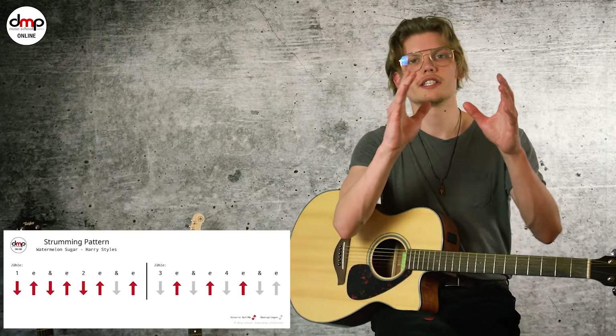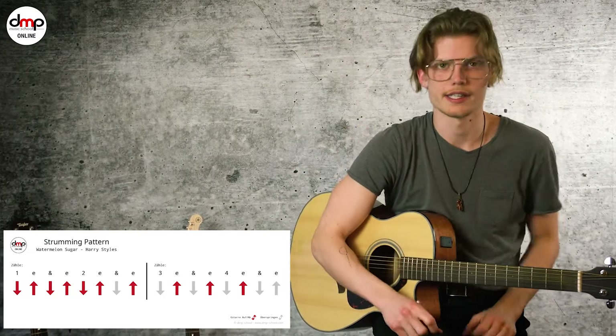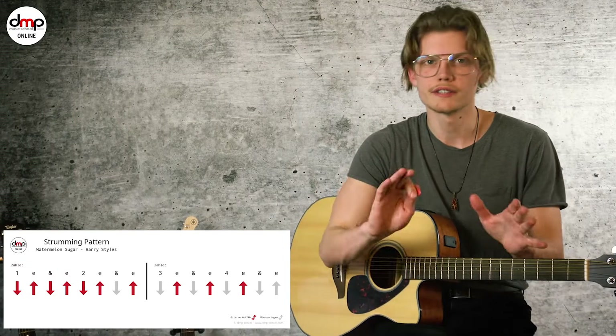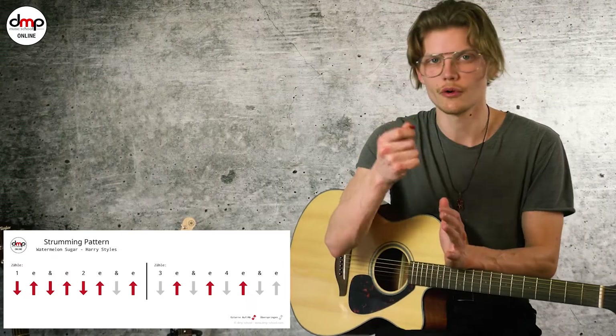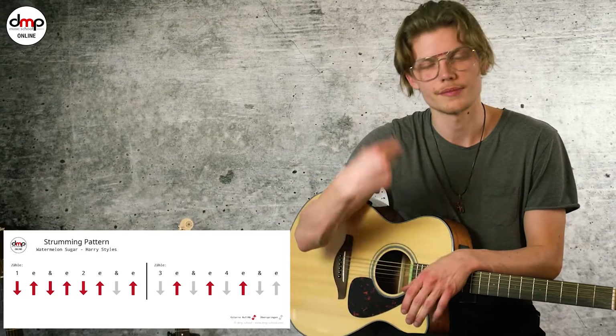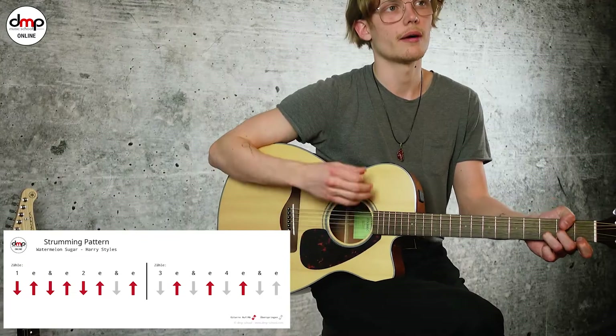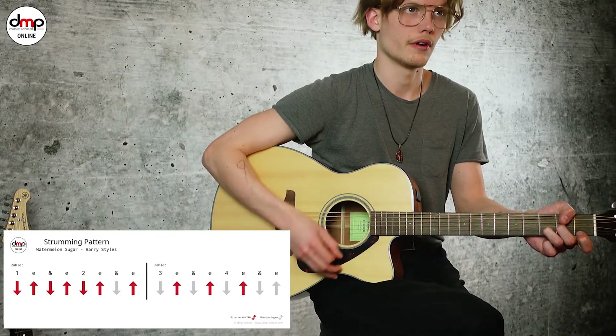Um diesen Rhythmus zu lernen ist es ganz klug, den in zwei Teile zu teilen. Am Anfang habt ihr durchgehende Sechzehntel. Wenn ihr nicht wisst, was Sechzehntel sind, ist das jetzt nicht so wichtig. Für euch ist es wichtig zu wissen: Down, Up, Down, Up, Down, Up — diese Bewegung dreimal hintereinander.